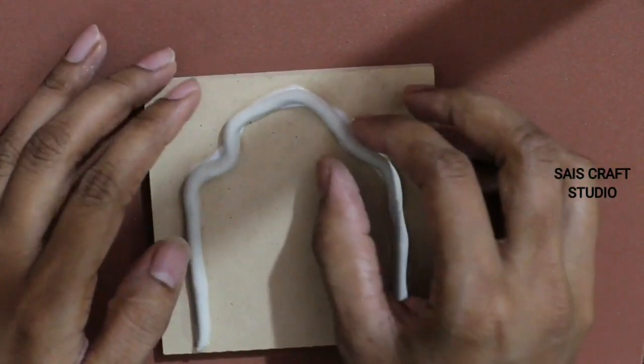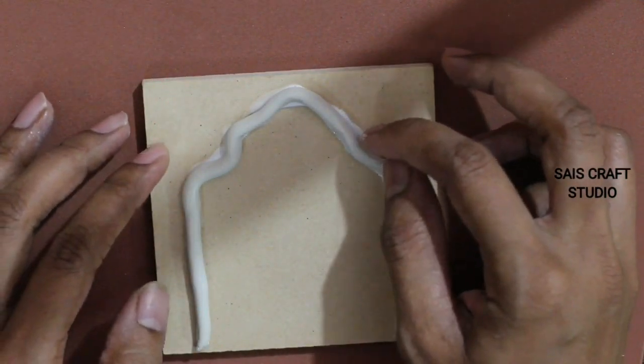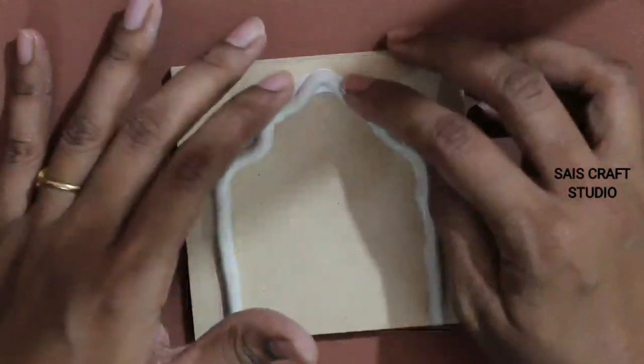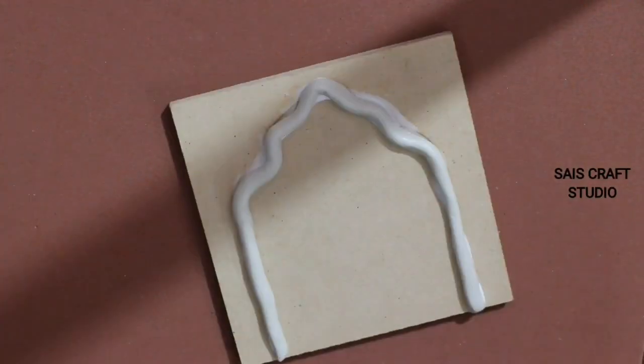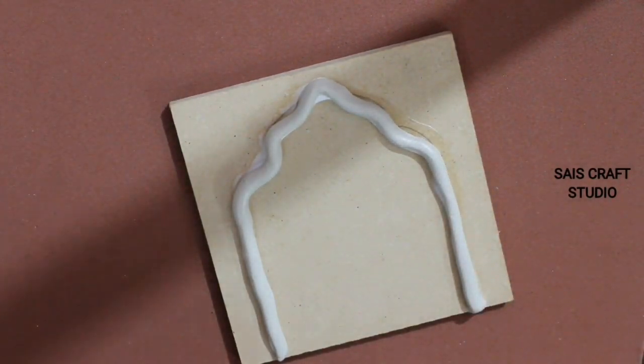Now you can see the clay is completely out of shape — carefully start forming the shape until you get an arc shape. Here you can see there is a lot of glue on the sides; I'm just removing it using an old brush.